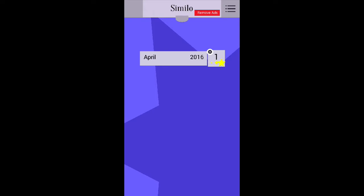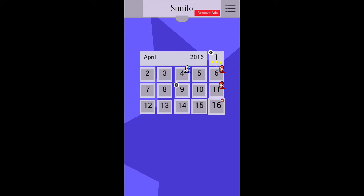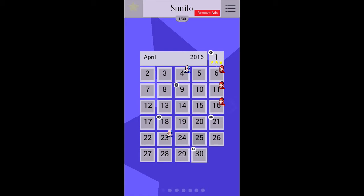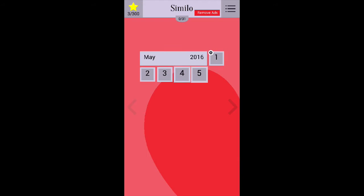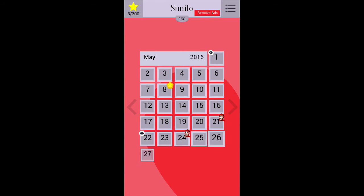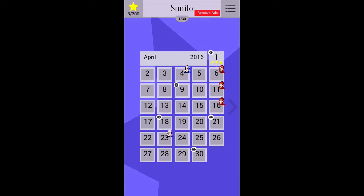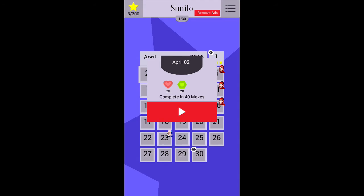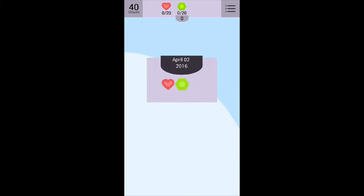I see — there's a calendar coming up to the present day. Does that mean they add levels? So we have a calendar here. Let's go back to April. Let's try level 2 — April 2nd. Or, if you're in Britain like me, the 2nd of April.